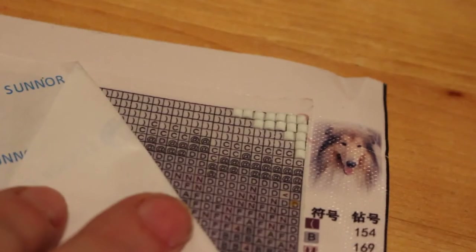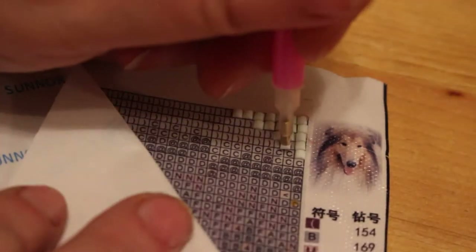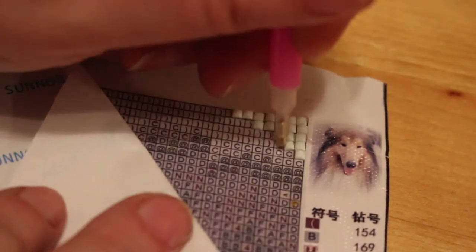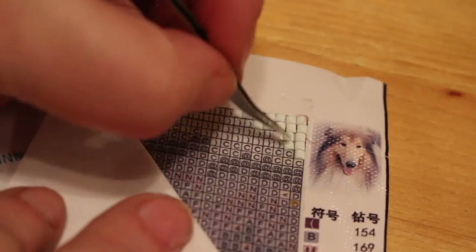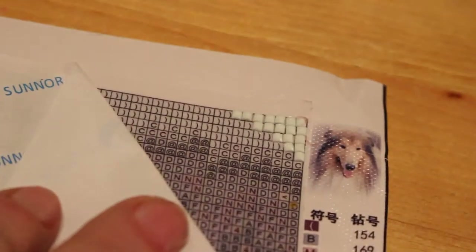My mum's first dog was a rough collie and her name was Sheena, and now she has a rough collie called Rose - she's a lovely but very timid girl. I do like the way you can nudge them around and if you're not happy you can still take them off with the tweezers. Being left-handed it's not the easiest thing, but you can just nudge it into place - that's better.